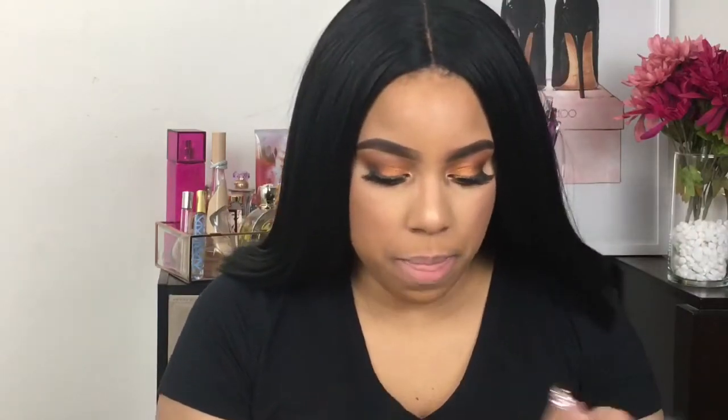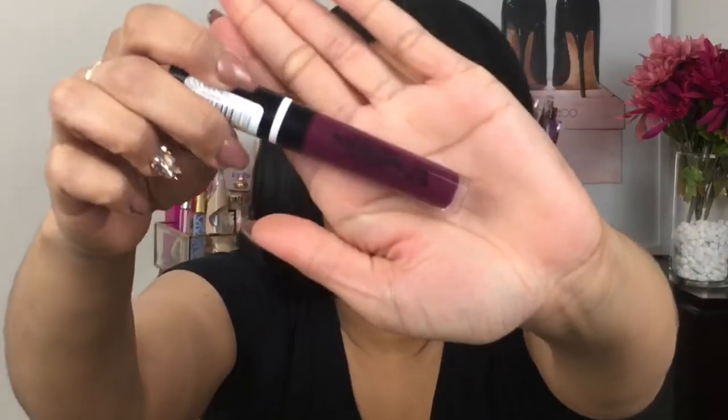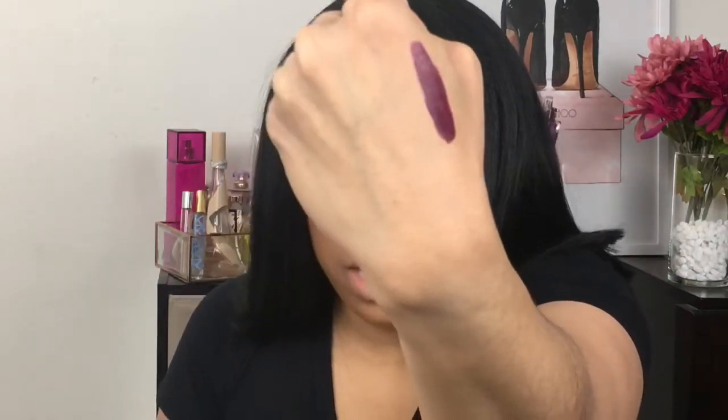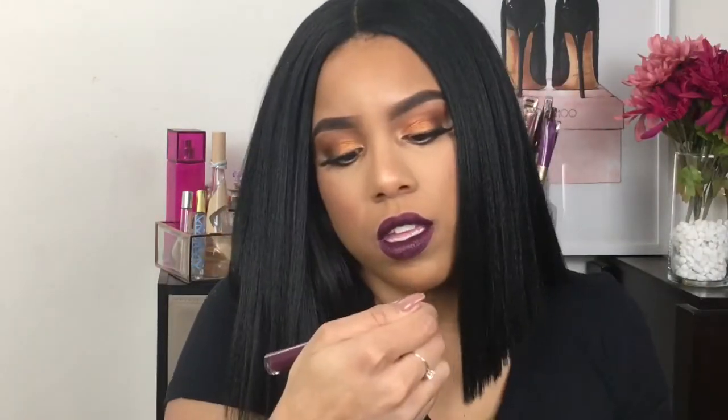All right, so first I'm going to try this purple color. Looks like this. I'm going to swatch it. They have a slight vanilla smell to them, but that's how that one looks. Swatched. This is Backtalk — number 320 Backtalk.